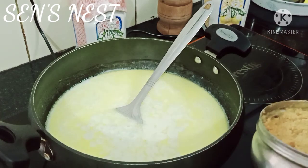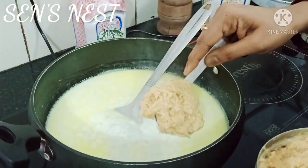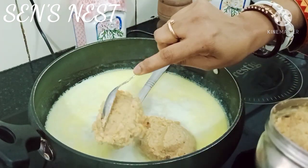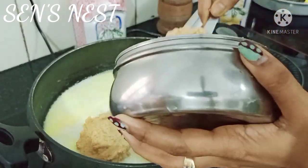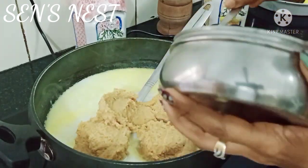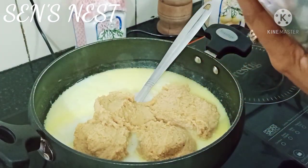اس کے بعد اس میں add کریں 250 grams of khoa۔ یہ khoa میں نے گھر میں ہی prepare کیا ہے۔ khoa بنانے کے بعد اس میں grated coconut بھی add کیا ہے with some sugar۔